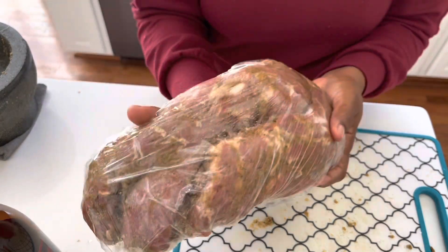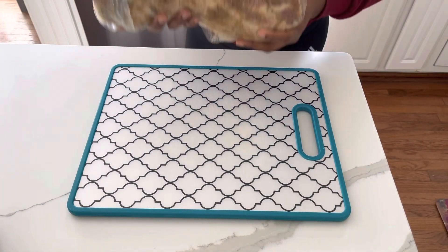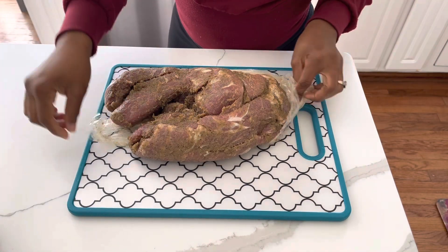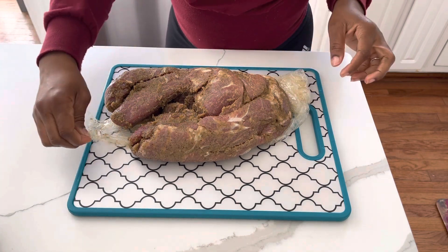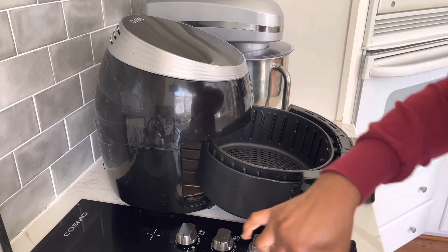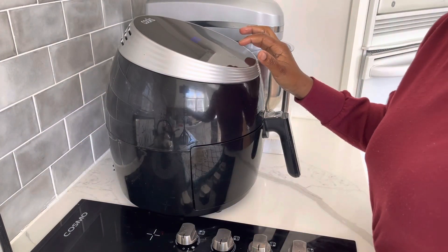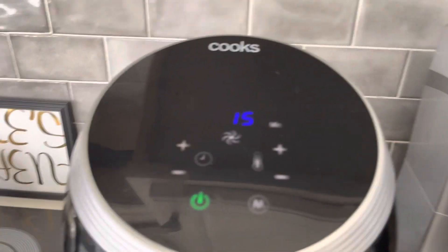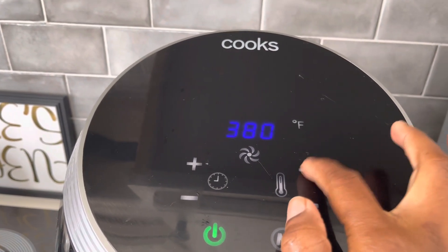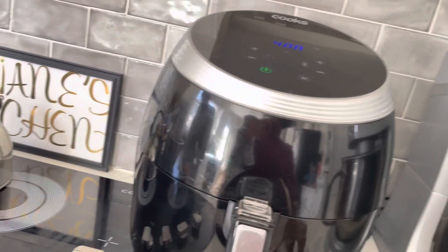It's been an hour. I just removed my pork roast from the refrigerator. Now we're going to take it to the air fryer. We want to set the time to 60 minutes and the temperature to 400°F.